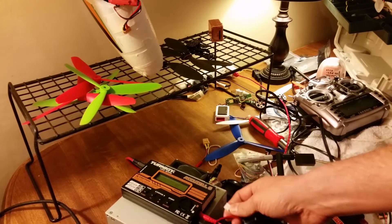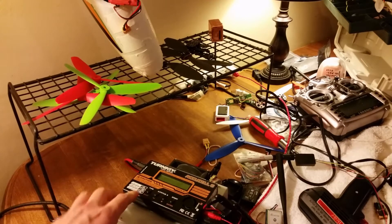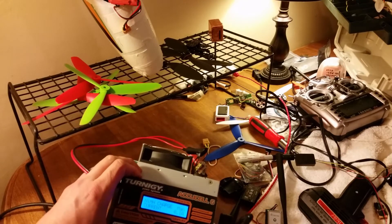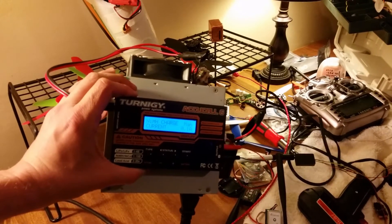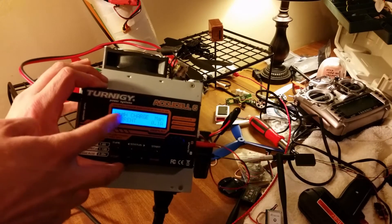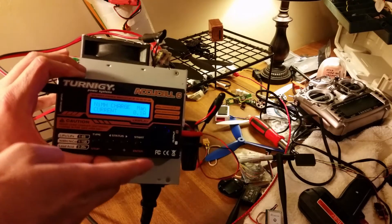2S. Plug into the 2S port. Turn it on — 2S port. Is that for NiMH charge? Manual current, 0.01 amps.